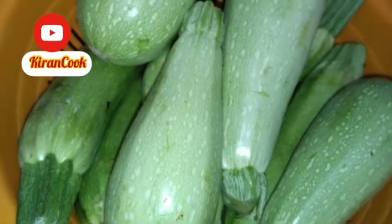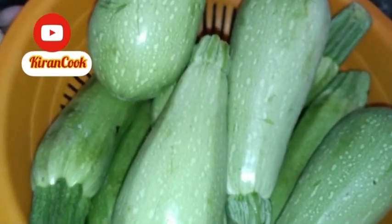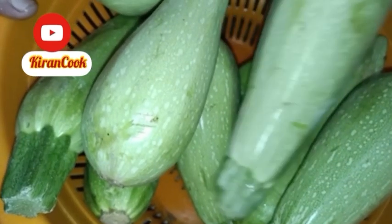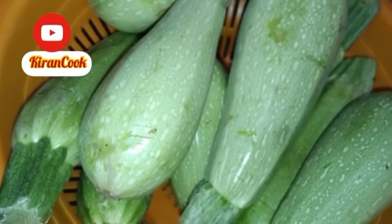We are going to make a recipe of maru and maru. I am going to cut 2 kilos of maru, and I will cut it and then I will show you.